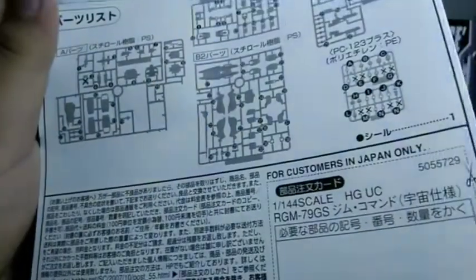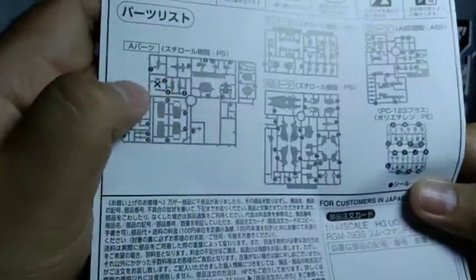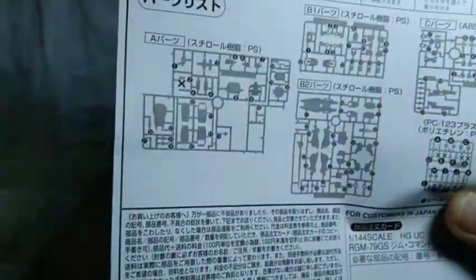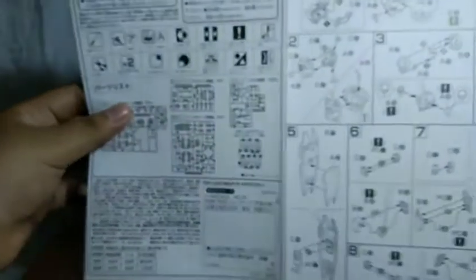We got the color selection, of course. Here we have the parts list and you can see some of these are going to be X'd out, mostly the polycaps and of course this extra part here, which I think is leftover from the GM Command standard type — or ground type, I don't know what it's called. And of course all the build instructions — this is going to be a simple build from what I can see, because there's only four pages unlike the new manual.